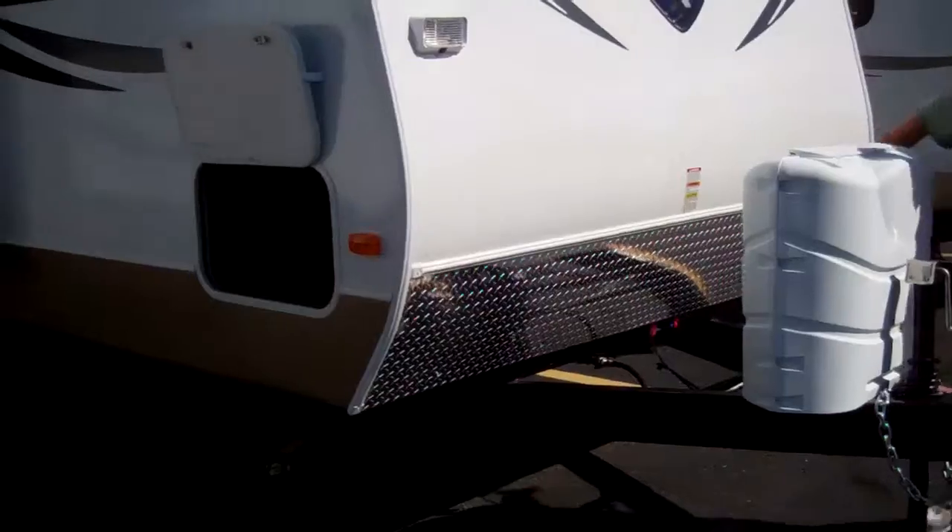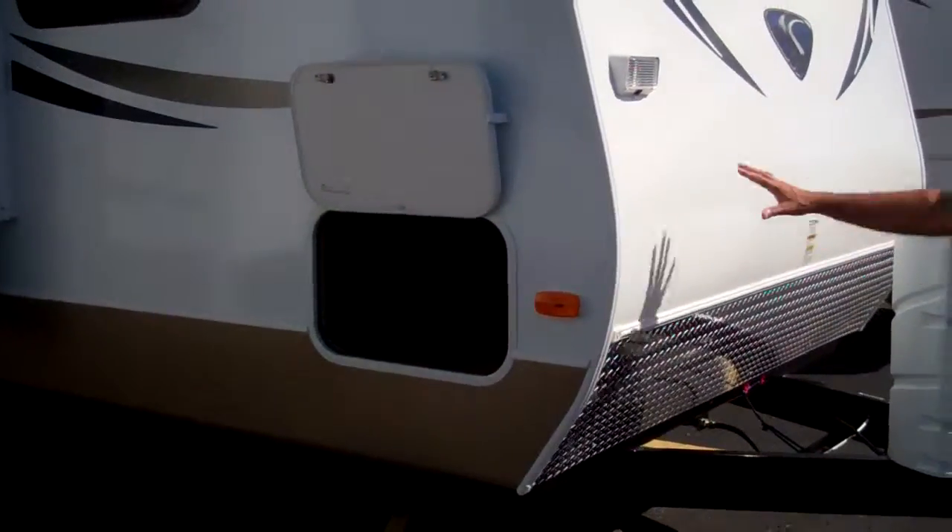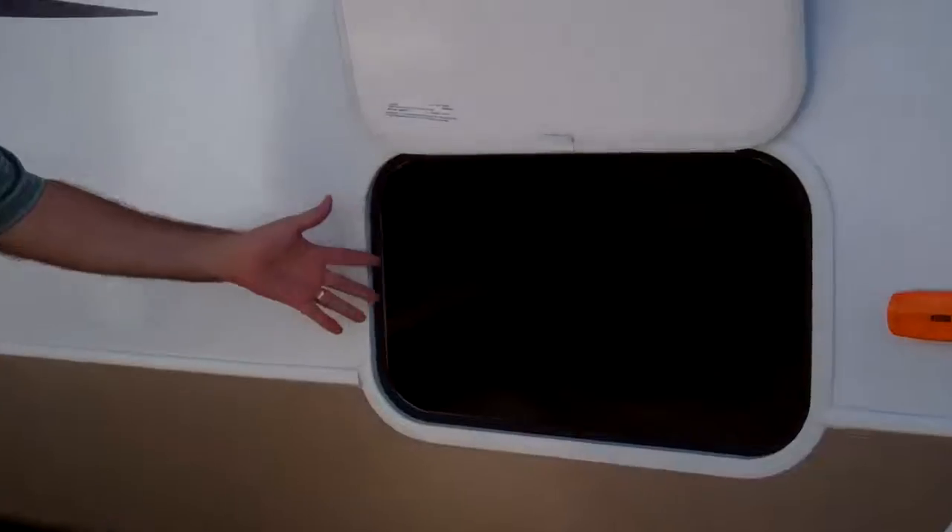You also have a stone guard in here as well for traveling, and an outside light. Take a look at this front storage — it's got a lot of storage inside there, ample storage. This particular one has two doors.